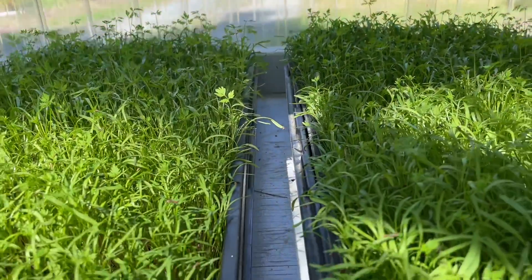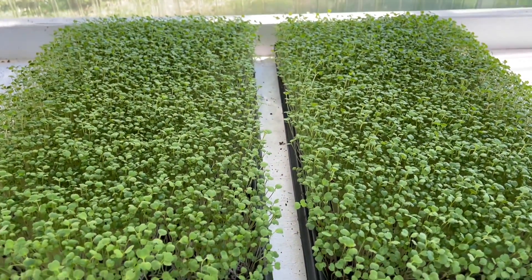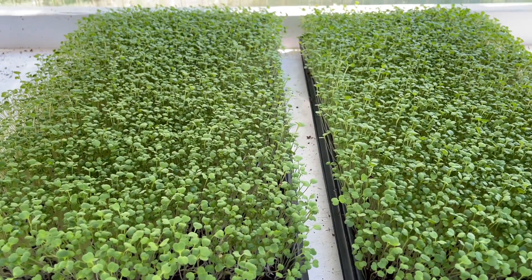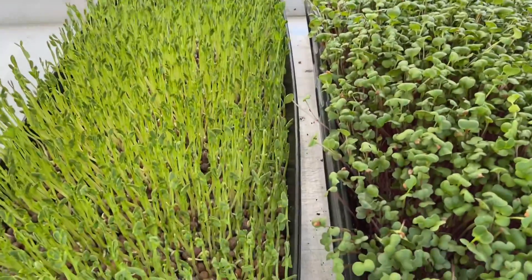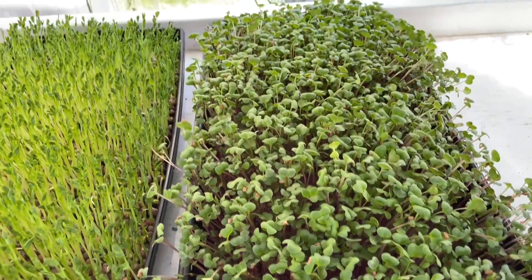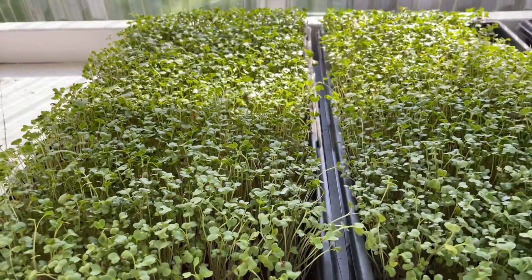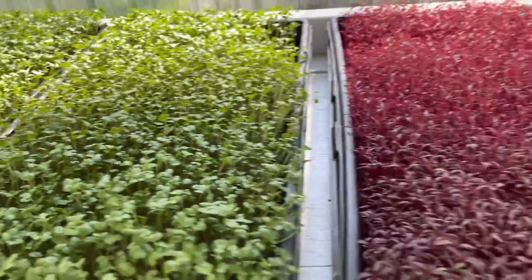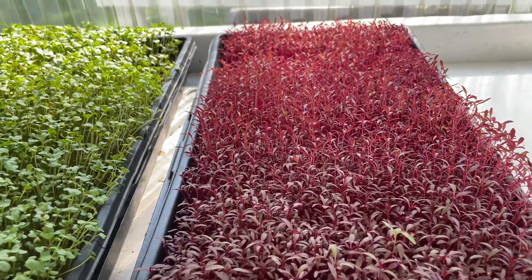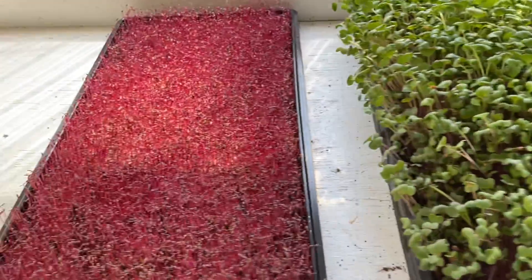Here's that arugula that I unstacked — I think I called it broccoli in my last video, but it's easy to see which is which now. Some speckled pea shoots, here's some radish that needs to be watered — it's about the perfect time to water them right now. Here's some broccoli; you might remember I had one section of poor germination, and it's kind of coming into it.